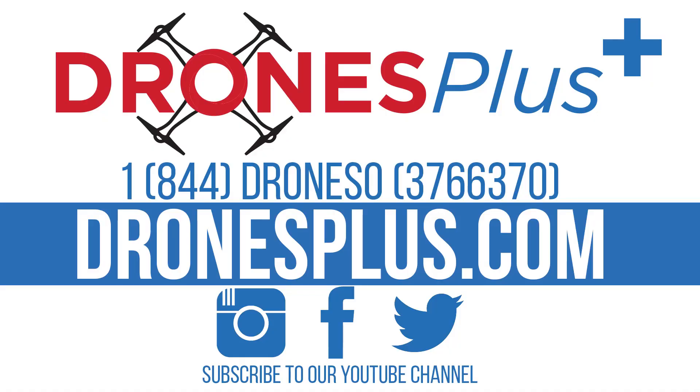Thanks so much for watching. I'm Tommi with Drones Plus. Don't forget to subscribe to us on our YouTube page as well as on Facebook, Instagram, and Twitter. See you later.